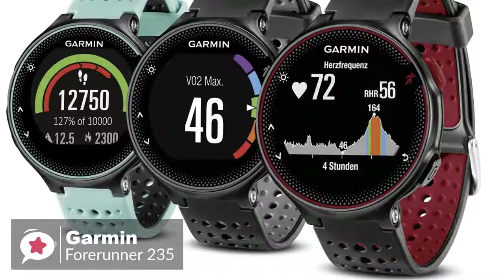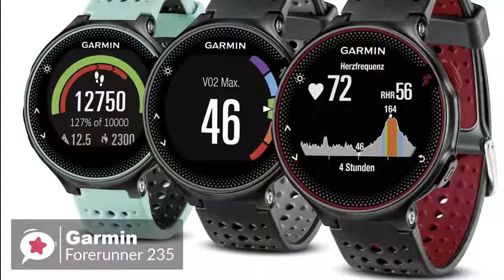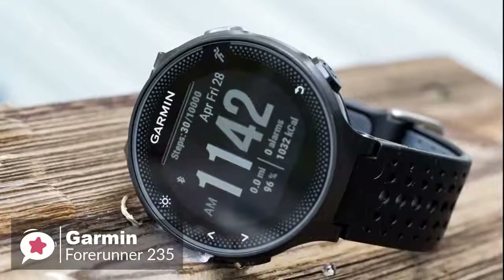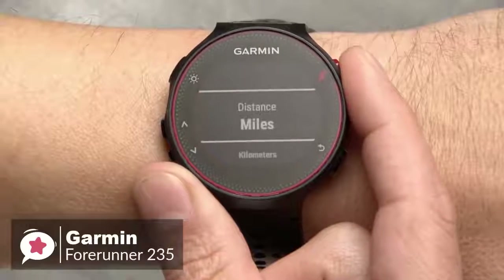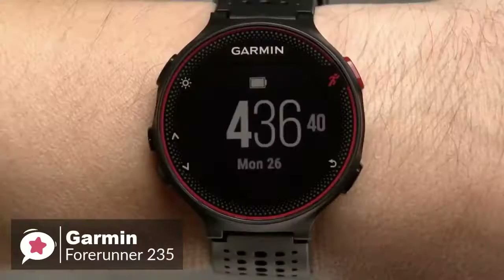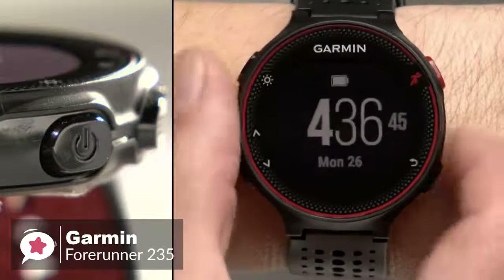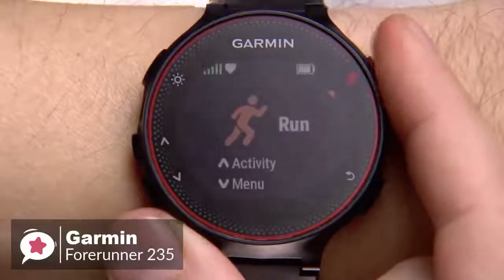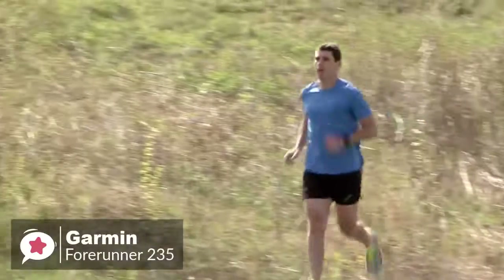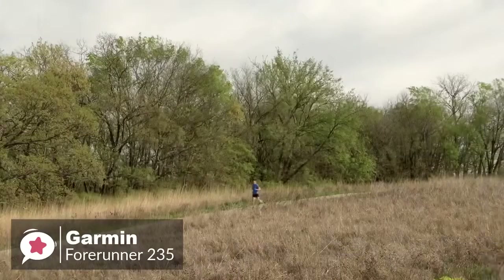The Forerunner 235 is available in three different colors: black and gray, frost and blue, and Marsala. All of these colors look professional and are suitable for mature people. Navigation and commands are managed by a series of buttons lined up along the perimeter of the watch case. The 1.23-inch diameter color display is non-touch and is very readable in bright sunlight, which we found useful. When used as a running companion, it can make a noticeable difference for fitness lovers, and the Garmin Forerunner 235 holds pretty much all the features to be called a good GPS watch.